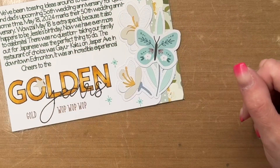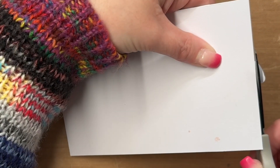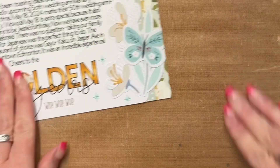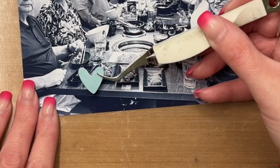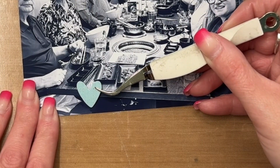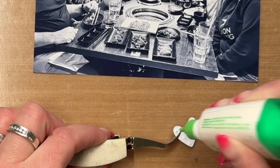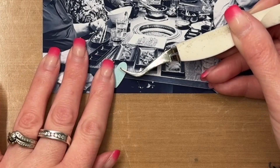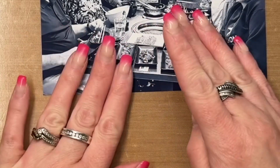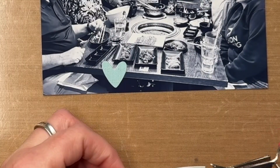I wanted to stick with a fairly neutral theme. My mom's wedding colors when they got married way back in the day were whites and yellows — very 70s — so I wanted to stick with that. I thought the muted colors and pattern papers were perfect for it. The giant floral image on the journal card was also cut with my Cricut.